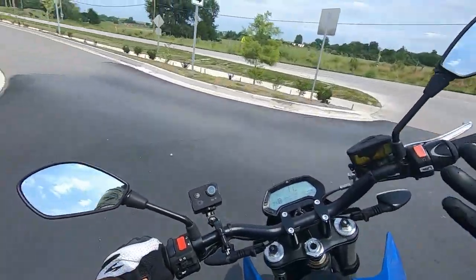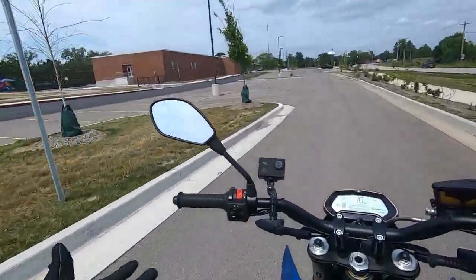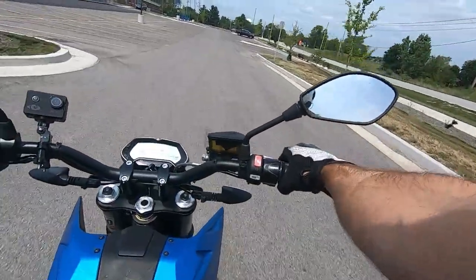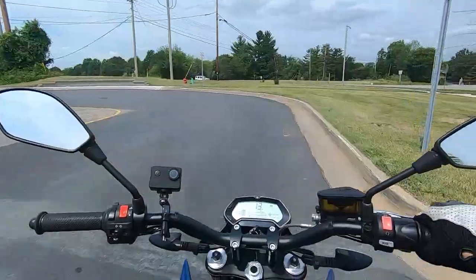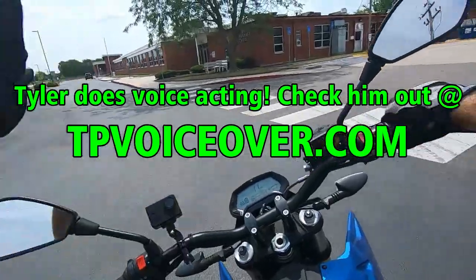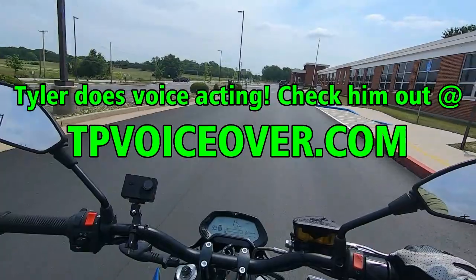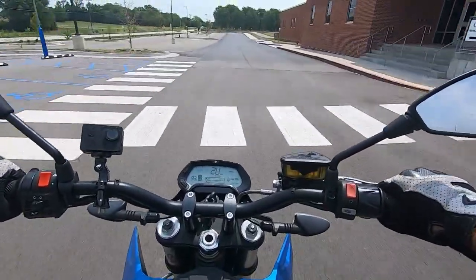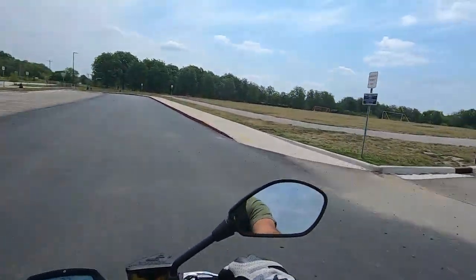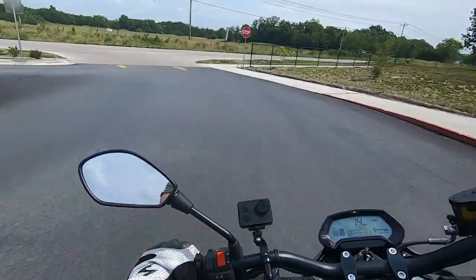Welcome to the test ride portion of the video. Right now I'm in a parking lot getting familiar with this machine at low speed — learning the throttle response and where the brakes like to grab. A big thank you to Tyler for letting me borrow his Zero for this video. Tyler was also curious if I could get his motorcycle to wheelie, since he's seen it done in other videos, so we're going to get that question out of the way right now.